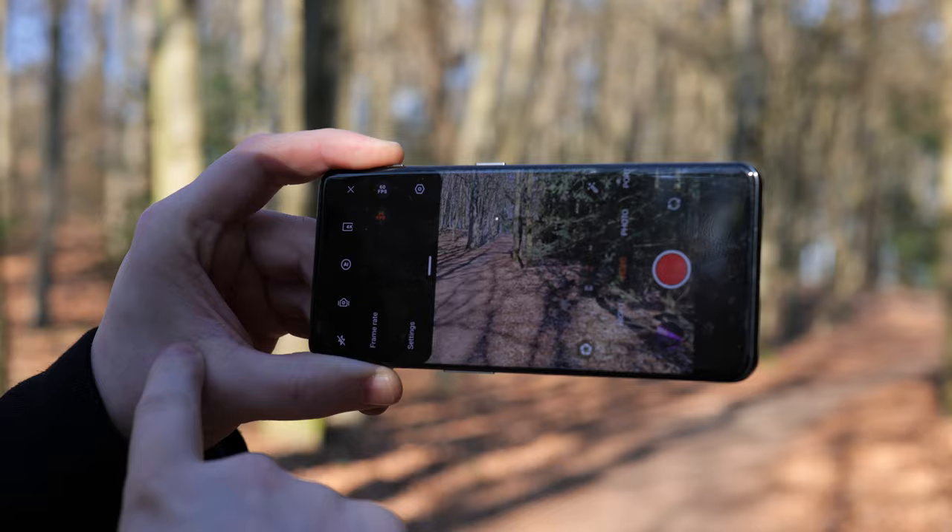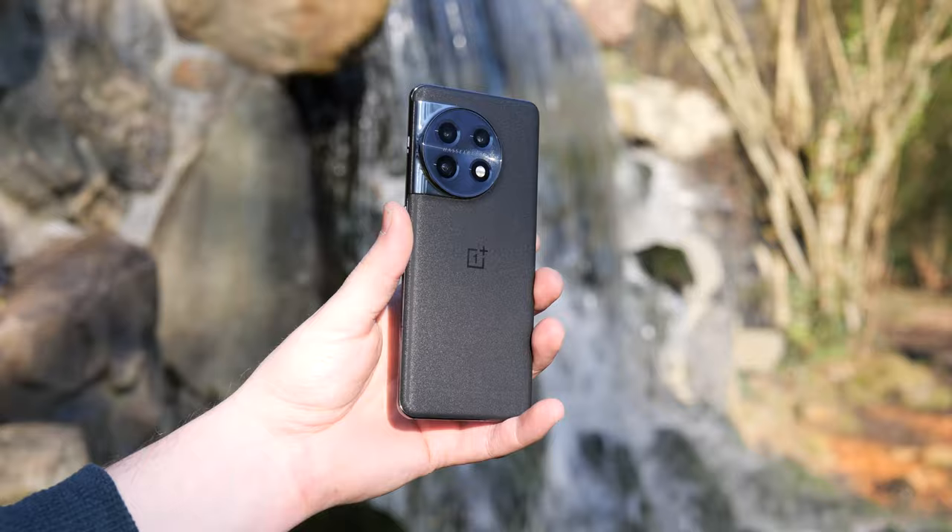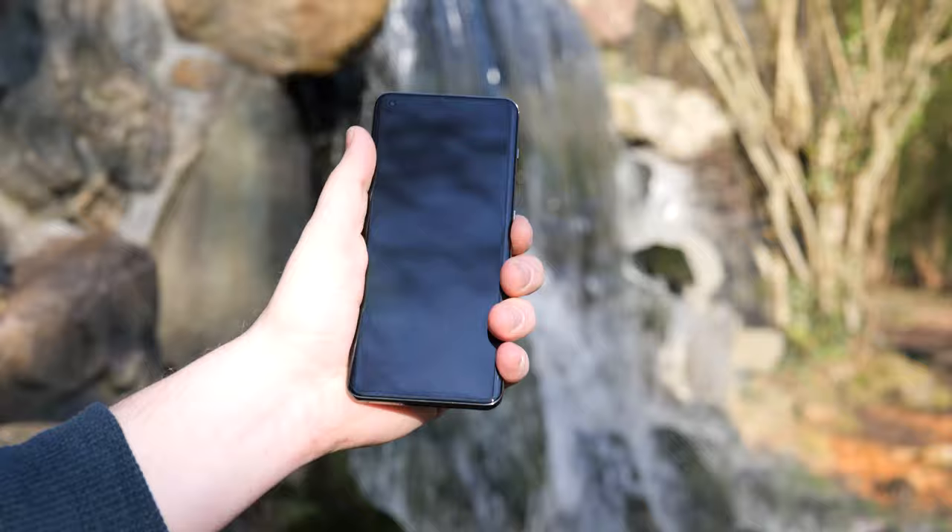So let's go to a forest a little bit away to see what we can actually capture. Everything — apart from shots where the OnePlus 11 is featured — is captured on the OnePlus 11, including the tip itself.